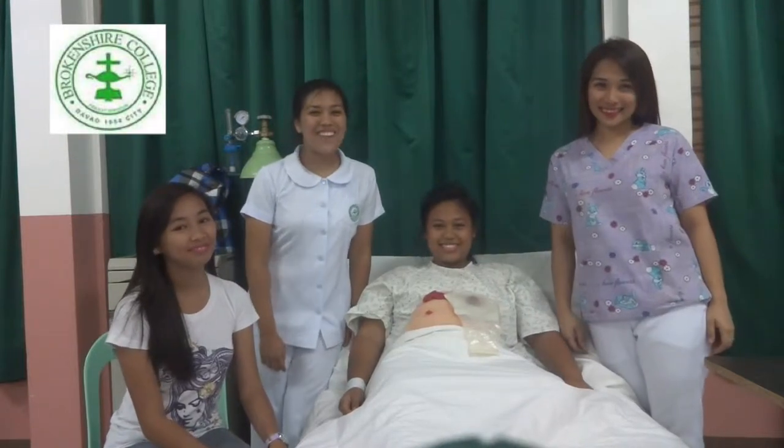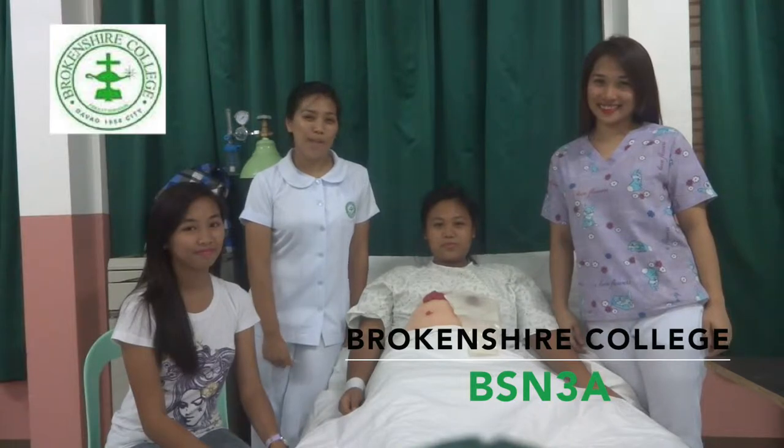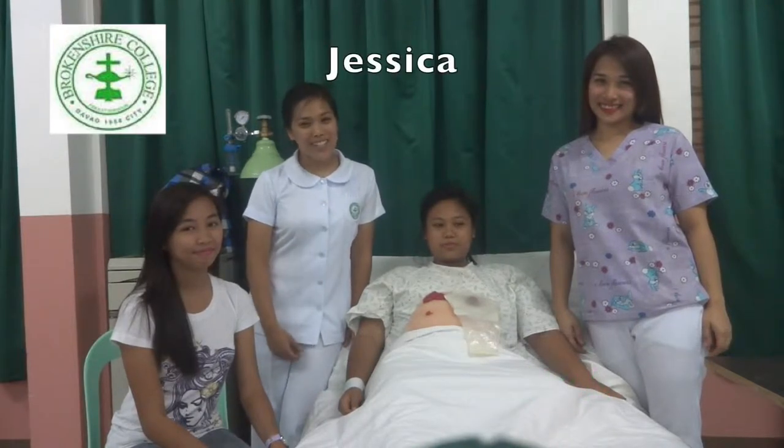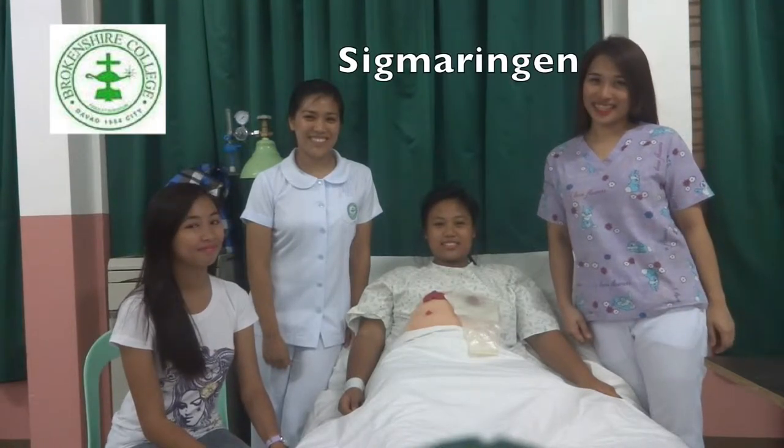Welcome! We are Rockenshark College's nursing students here to show you how to do proper colostomy care. I'm Jessica, the narrator. I'm Patricia, the lecturer. I'm Celise, the patient. And I'm Sigmarine Jen, the nurse.